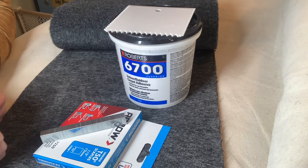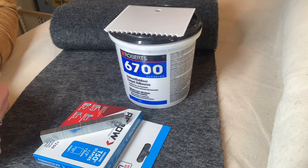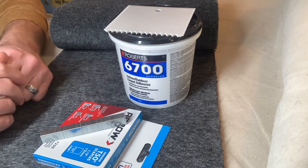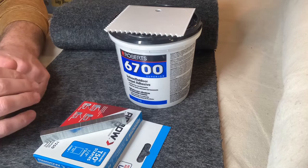Hey everyone, Paul with CUDA Power Sports here. We get a lot of questions on what type of carpet adhesive to use and really at the end of the day why carpet adhesive is so important when installing your bunk carpet. So let me go through this here with you.